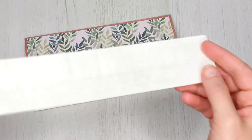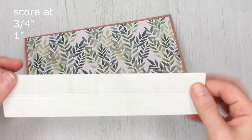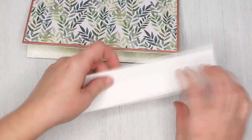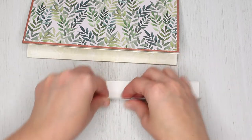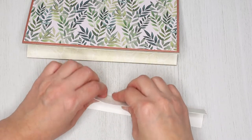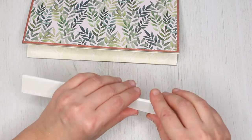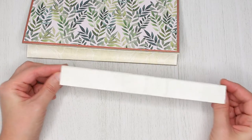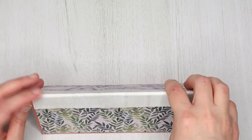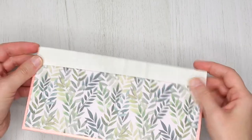In order to glue it to the calendar you will need to score it first. Score your paper at three-quarter inches and 1 inch, then fold and burnish the scored lines. Now just glue it to the top of the calendar.